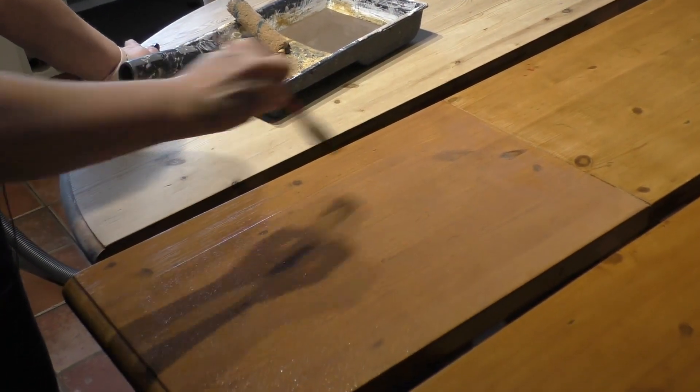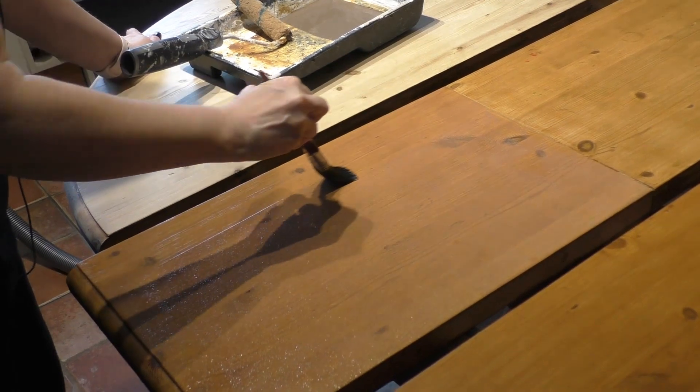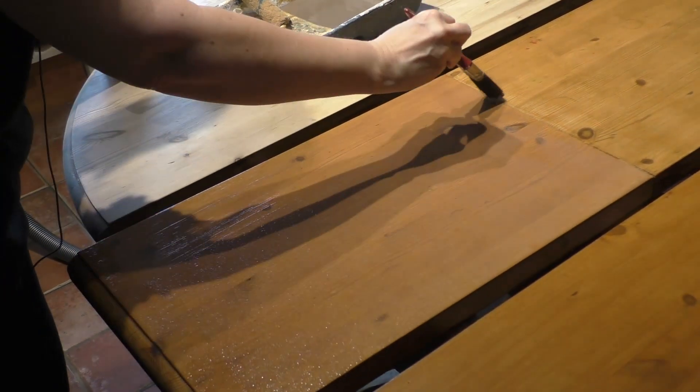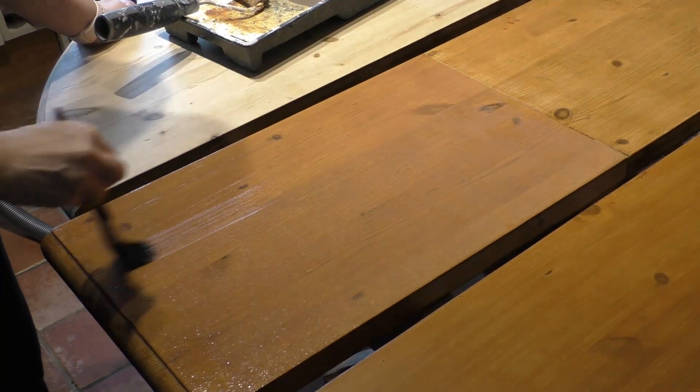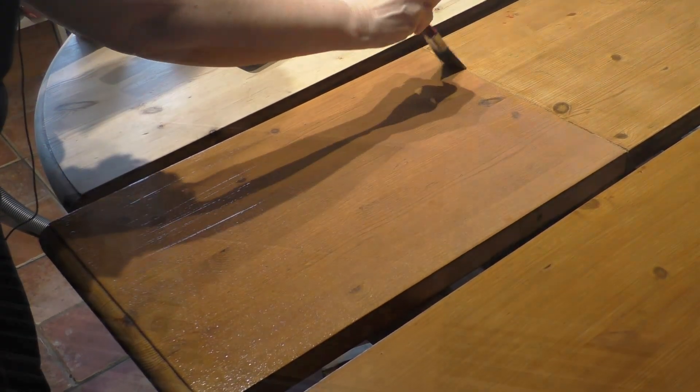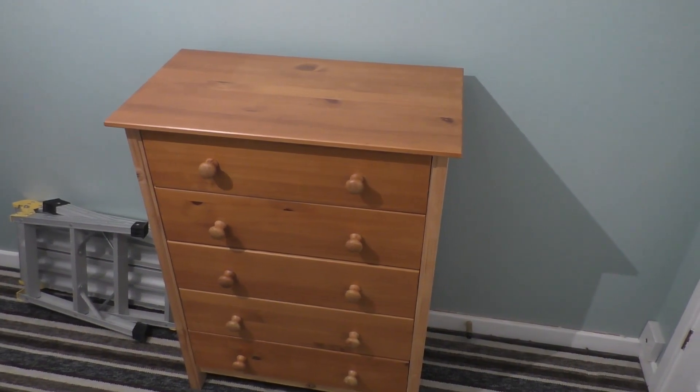It's quite simple as that. You just let it dry for 24 hours — it's touch dry within an hour but it's best to leave it for longer. Then you can apply as many coats as you want.